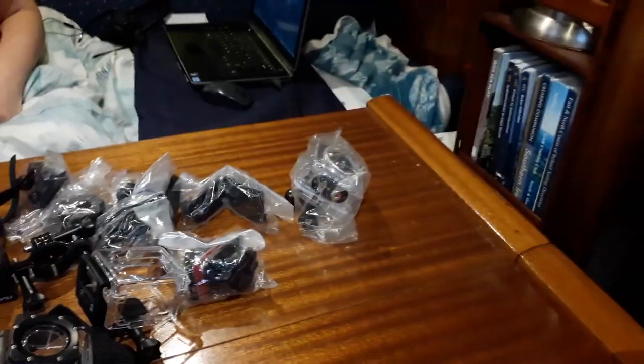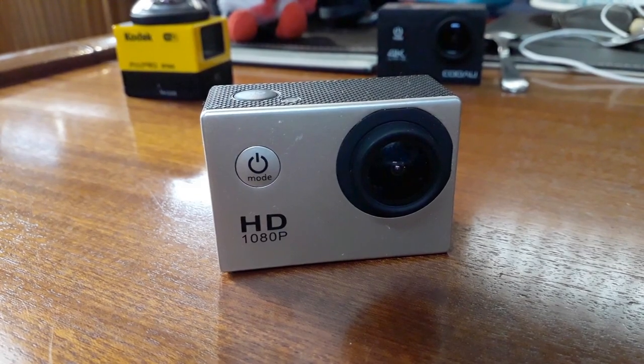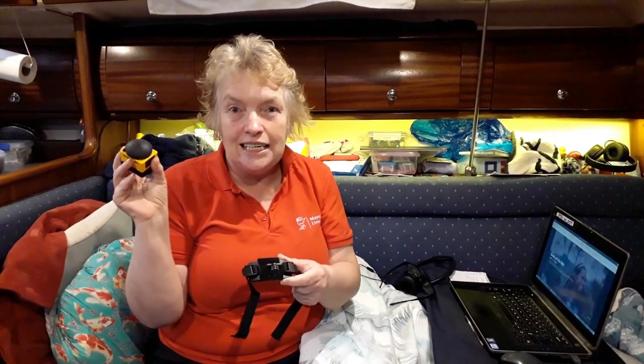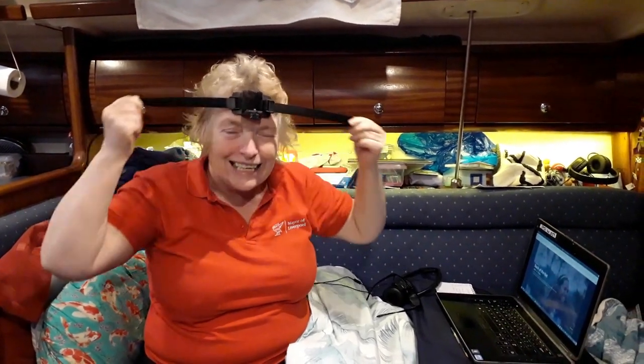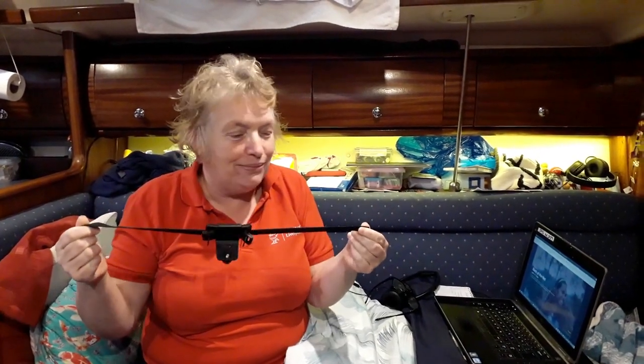We've just had a guest aboard and he has given us a whole load of extra camera equipment. We've got an extra GoPro-like camera, so we'll be able to do some more action shots. We've also got this camera which is a 180 degree fisheye lens — it says it's a 360 but it's actually 180 — so that's going to give a huge wide view. We've also got lots of cool brackets and stuff. This one is going to do action shots, but the problem is I think I need a smaller head — it just doesn't go round at all.